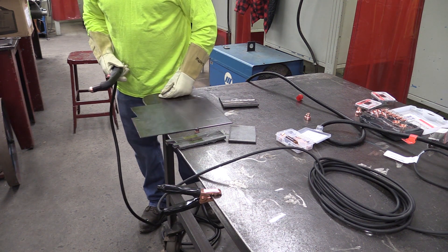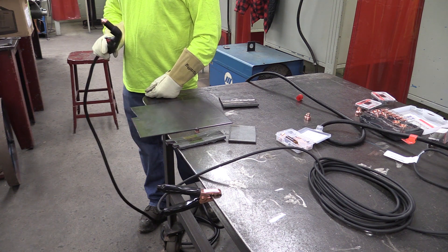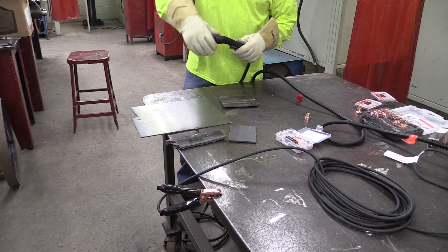So you've got your fine cut tip for doing thinner sheet metals - your 18-gauge, 16-gauge - that sort of thing. That's where you'd use this, like for ornamental iron work. Then switching over to the gouging setup.